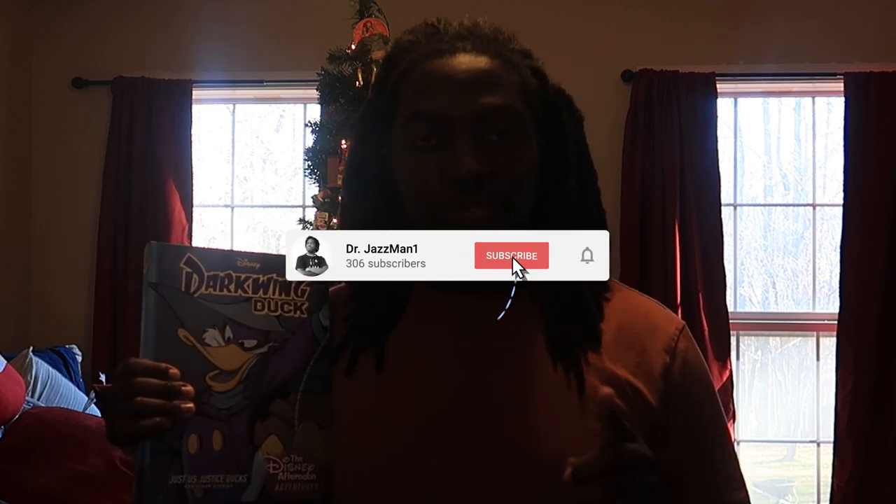Hey, what up guys? It's Dr. Jazzman1 here. If you're into nostalgia, gaming, vlogs, and reviews, then you came to the right place. Click on that subscribe button. Don't forget to hit the notification bell so you won't miss out on any of my latest content.